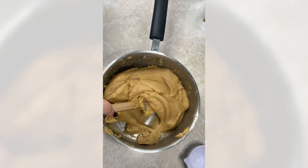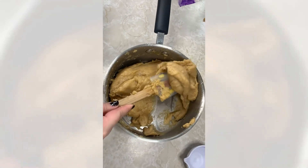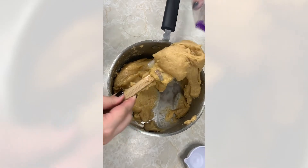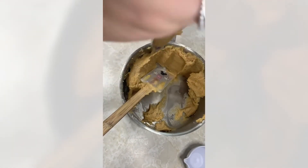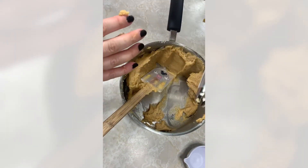For a dough that's a little bit stickier, I find it's easiest to hold it in my hand so I can squeeze it into the bag. We'll put this aside until the oil is heated up.